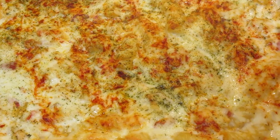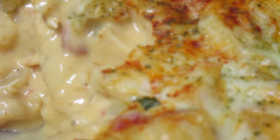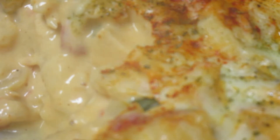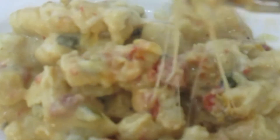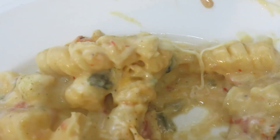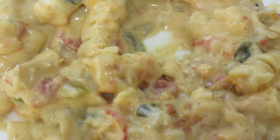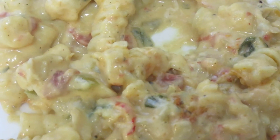Here is the finished crawfish chicken fettuccine Alfredo. I'm going to fix up a little of this. See, it's real creamy. Here it is, let's taste it and see what it tastes like. See that cheese — and there's a piece of crawfish right there. Mmm! Very good!